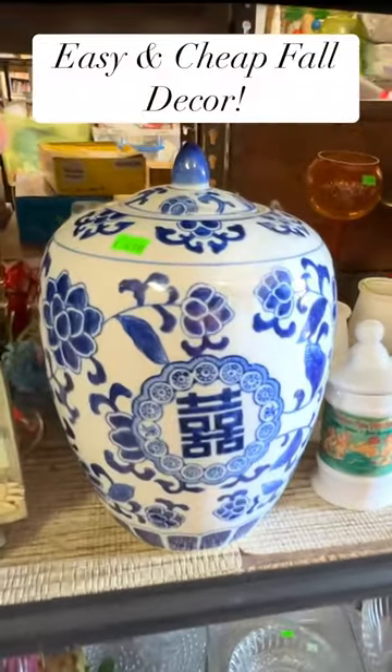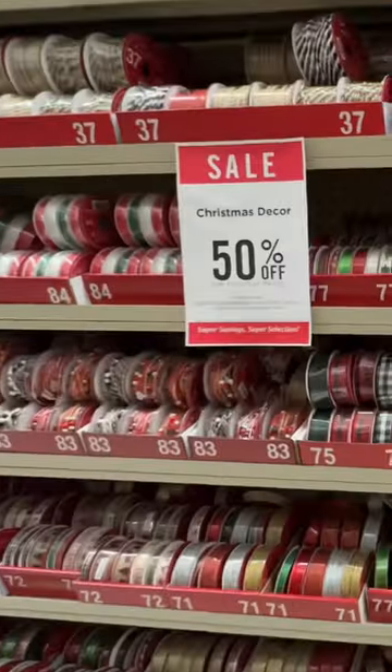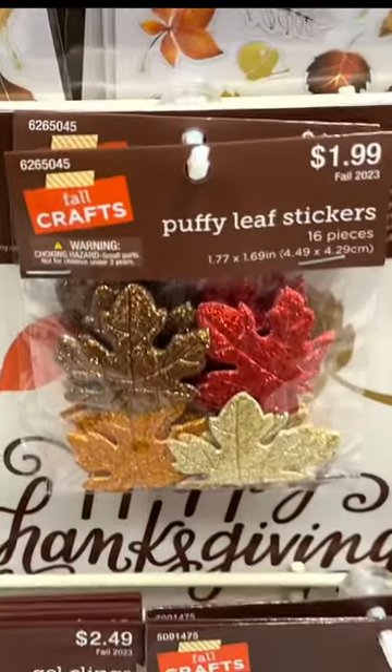Here's how I took a thrifted blue and white ginger jar and themed it into fall. Hobby Lobby had Christmas ribbon on sale for 50% off. I got a spool of white velvet ribbon along with a package of sparkly gold leaves.